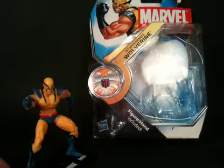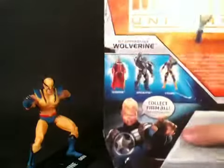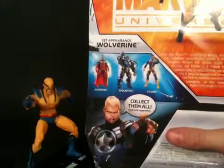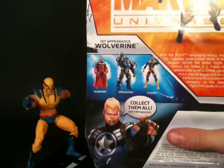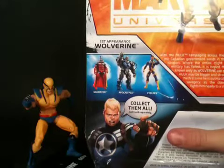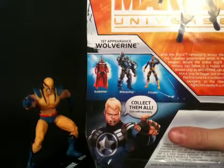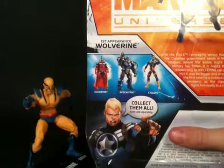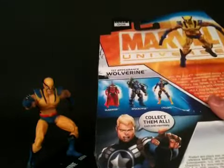Really, really nice figure. Starting off with the packaging real quick — turn around to the back. It says: 'With the Hulk rampaging across the territories, the Canadian government sends in their ultimate weapon. Where the entire might of the U.S. military has failed, it is hoped that the man known only as Wolverine can succeed. The Hulk may be bigger and stronger, but for the first time he is outmatched in sheer savagery as the clawed hero fights him nearly to a standstill.' There's a nice picture of Wolverine up at the top.